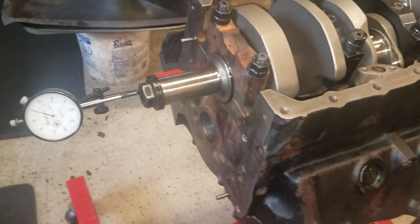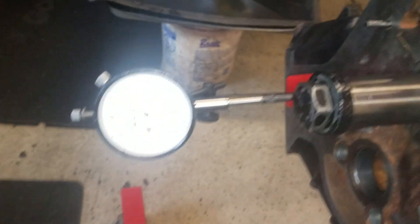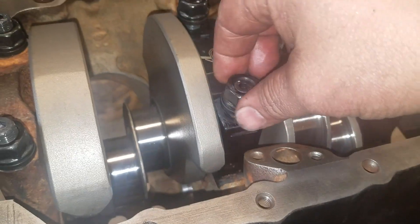This is going to demonstrate how to properly set the thrust when you're building an engine. I have the dial indicator zeroed, I have the thrust cap loose, and I've already smacked the crank fore and aft.